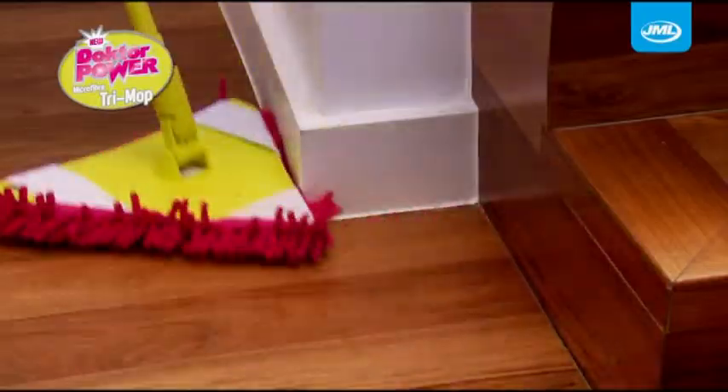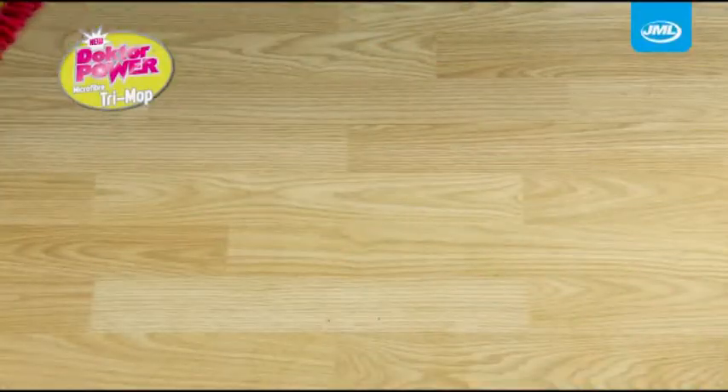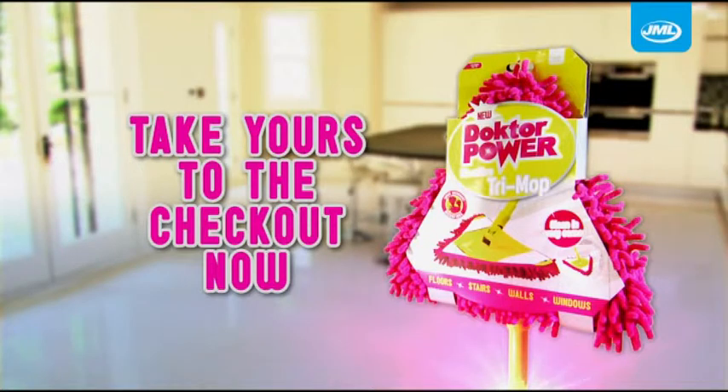Clean your home from corner to corner. No mess, no fuss, just incredible results! Doctor Power Trimop from JML. Take yours to the checkout now.